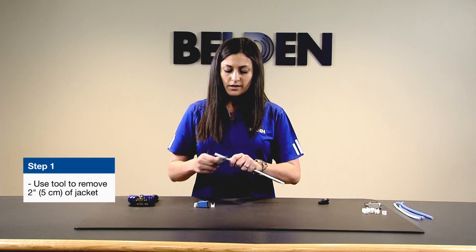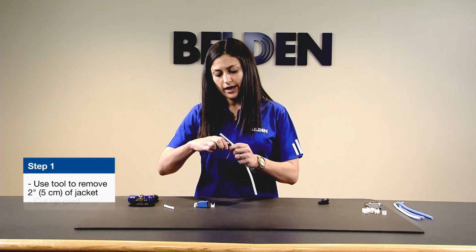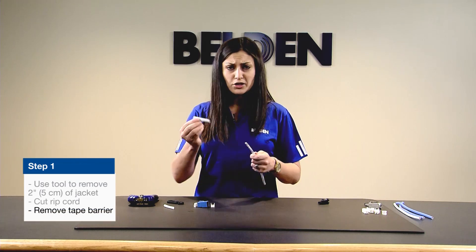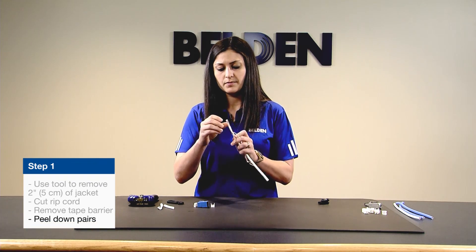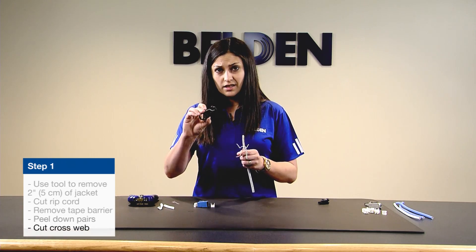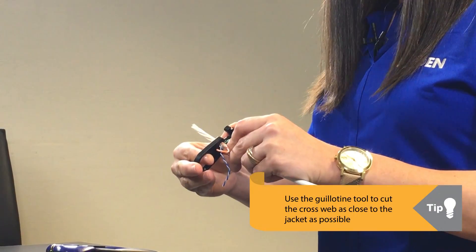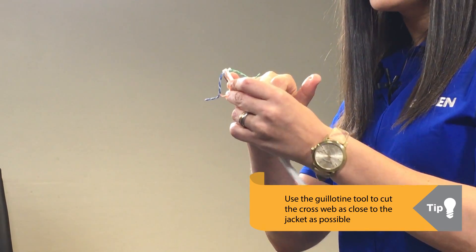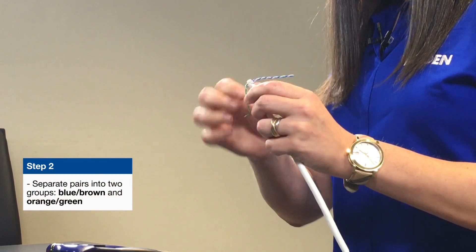The tool has a nice cable stripper which allows you to cut the cable. The 10GXS cable has what's been called a floating shield, or just a small tape barrier here — that should peel off very easily. Then you can peel down your pairs. From here, you have an exposed cross web, so you're going to use the guillotine function in the same cable prep tool. Push it as far down as you can and cut off as much cross web as possible, leaving just a very small amount at the end of the cable.